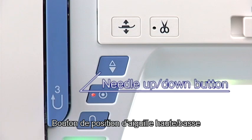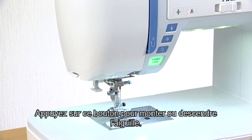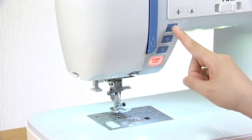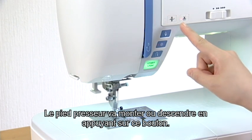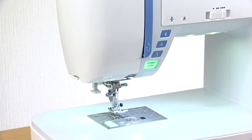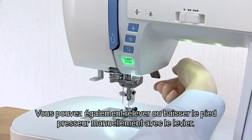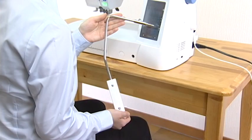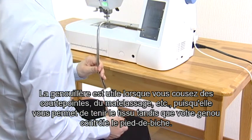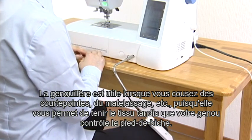Needle up-down button. Press this button to raise or lower the needle. Presser foot lifter button. The presser foot will go up or down by pressing this button. You can also raise or lower the presser foot manually with the presser foot lifter. The knee lifter is useful when sewing patchwork, quilting, etc., since it allows you to handle the fabric while your knee controls the presser foot.